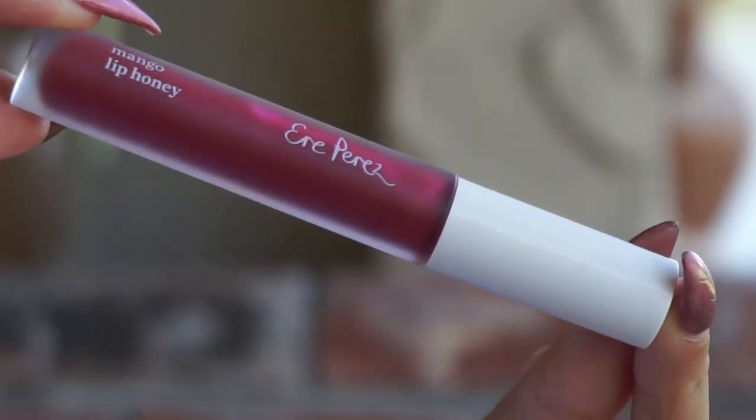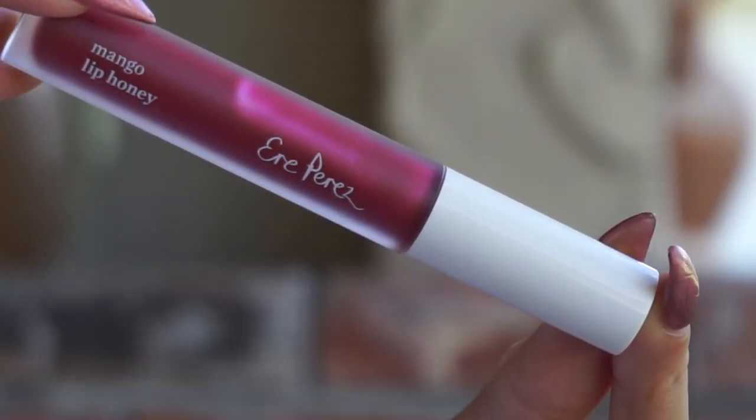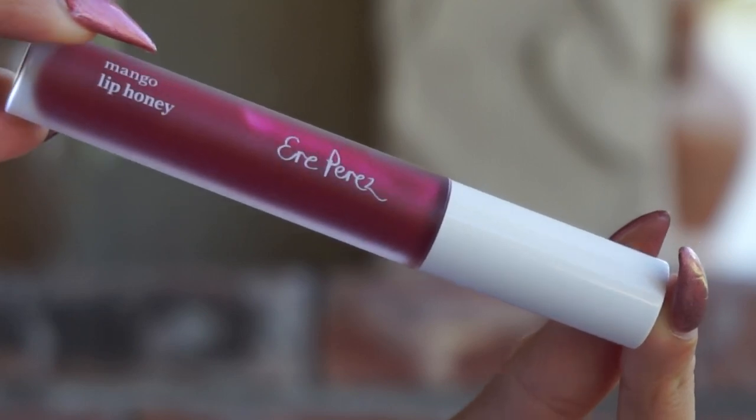They have a really beautiful, sweet scent as well, which I like — and it's not overwhelming at all whatsoever. Let's start with the basics like we usually do. This is the packaging of these products — really, really simple on the outside.